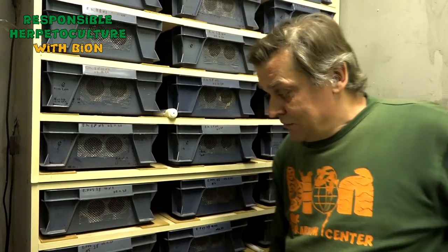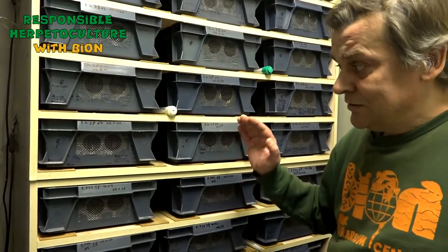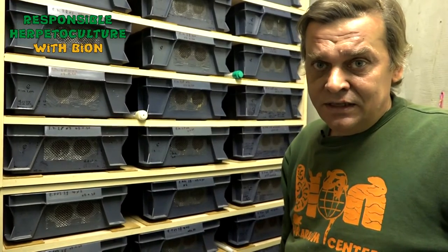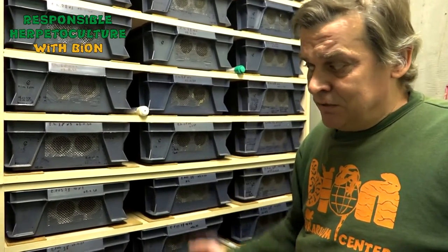Today I will show you how we organize everything for our two species of Oblifaris. After three weeks of preparation period, all the animals were transferred to our special wintering room, where we are now. Ambient temperature here is about 17 degrees Celsius, from 16 to 18 degrees Celsius.